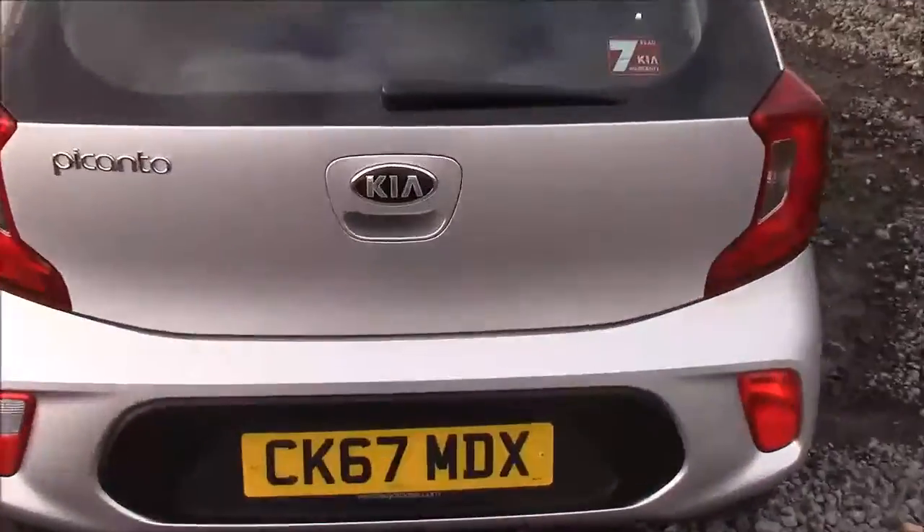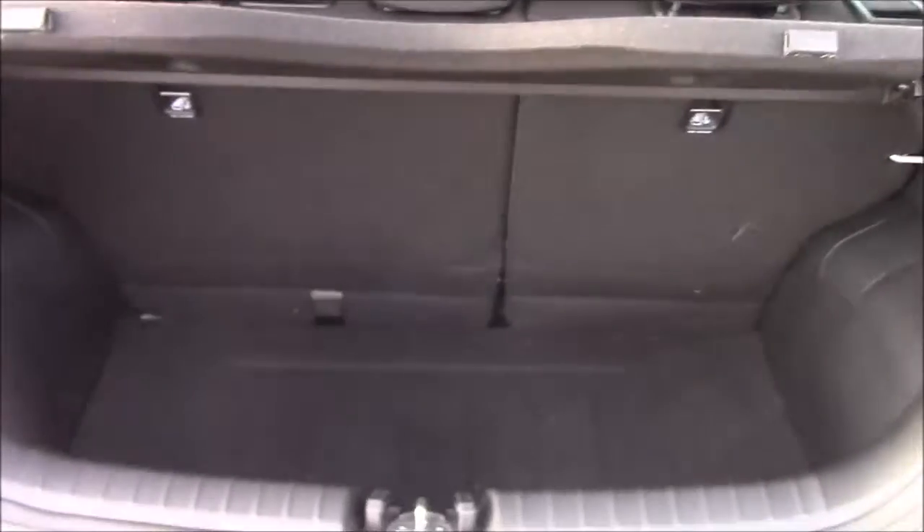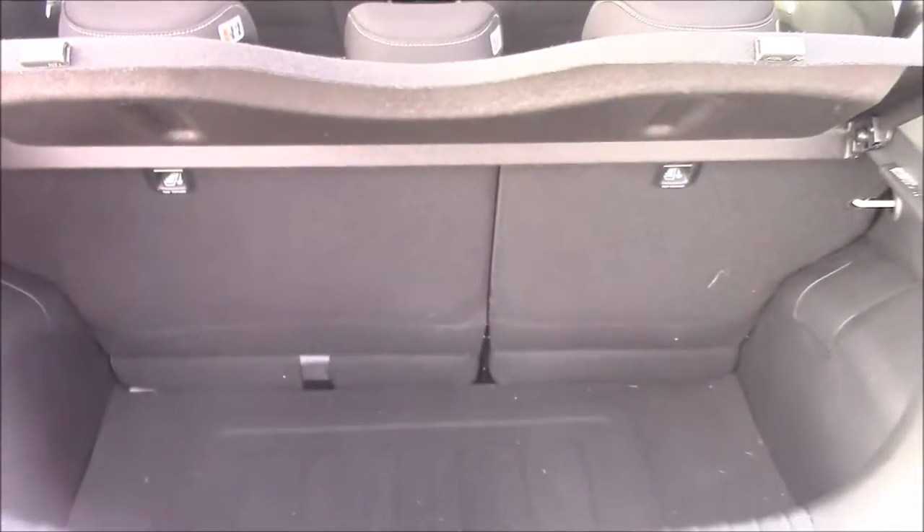We want to go inside the vehicle now, starting with the boot. We have a decent sized boot space and rear foldable back seats, just in case you need to pop them down to accommodate some extra luggage. You'll find a courtesy interior light on the left hand side, and there's also a false floorboard with some additional storage underneath.